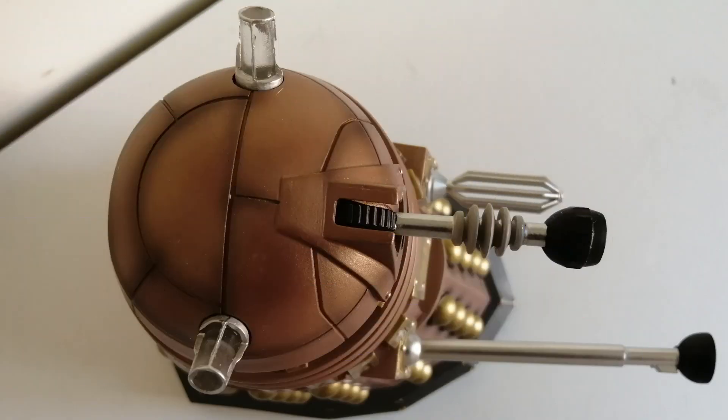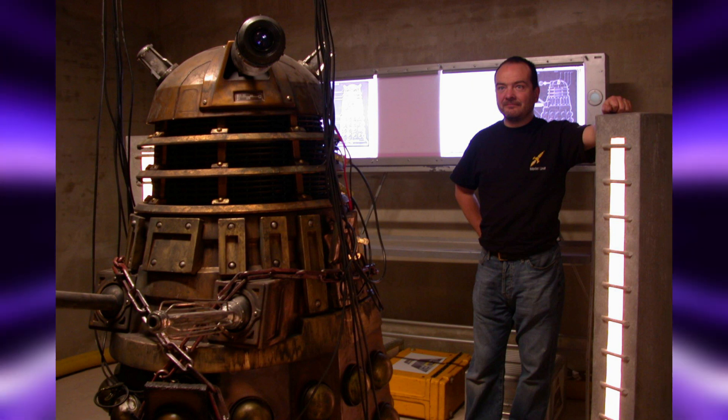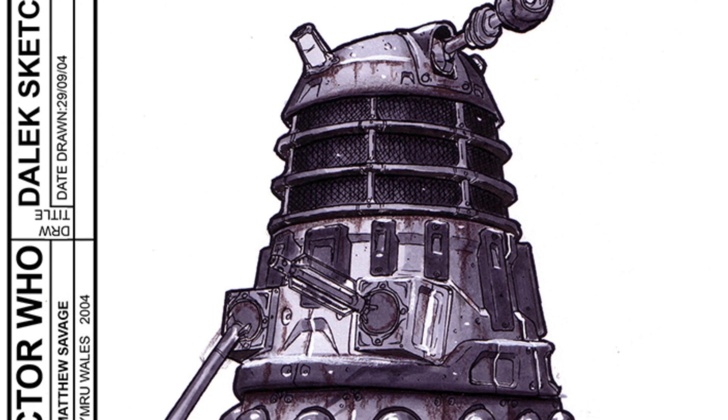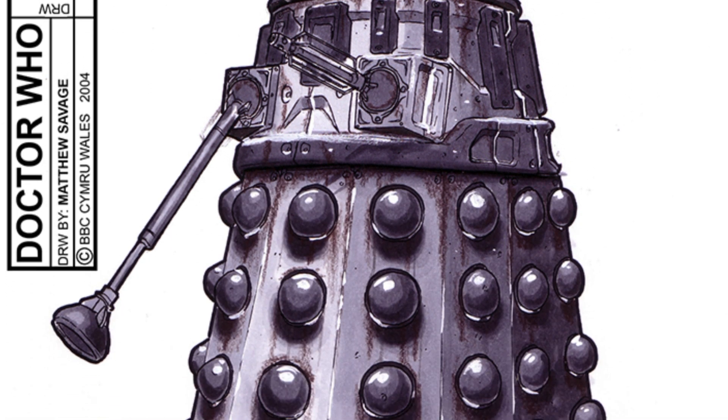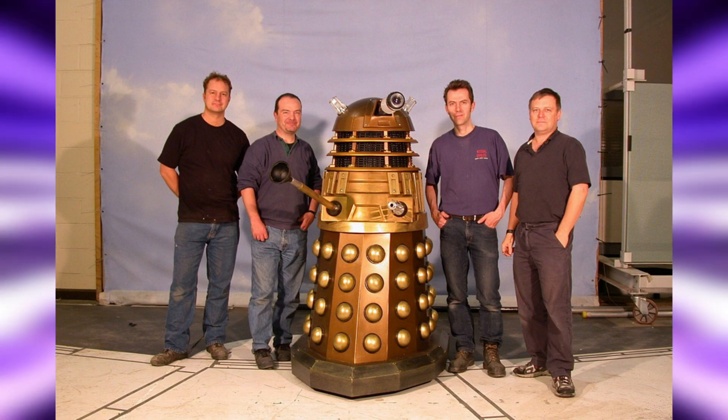The top of the dome from Skaro features all the grooves, rivets and ridges that the on-screen prop presents, and that's as it should be — when the TV series prop was first being created, Mike Tucker's team of prop builders adhered closely to Matt Savage's concept art, first submitted on the 18th September 2004, copying his weathering and detail carefully.